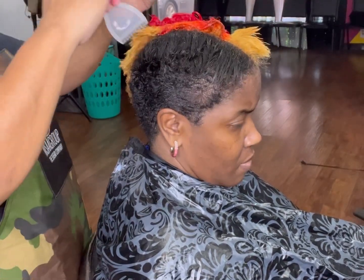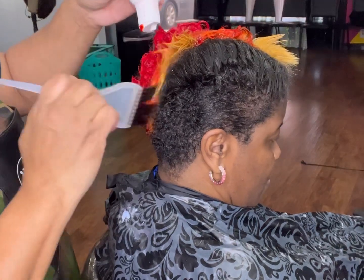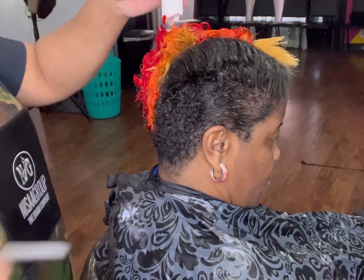The second color I'm using right now is Sunset Orange — it's a real vibrant orange. I really like it a lot.